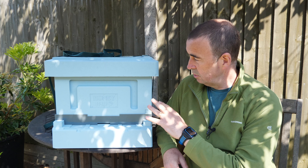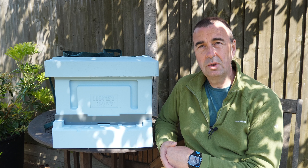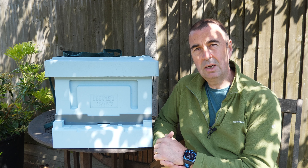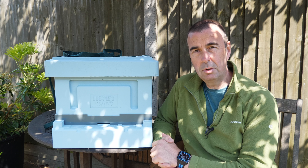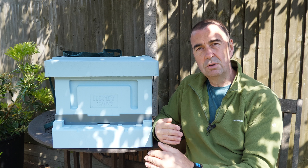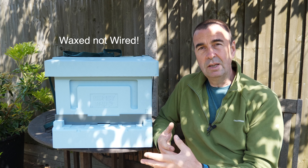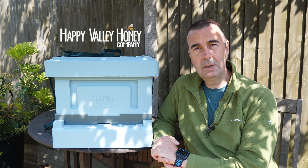I mentioned earlier that we're looking to move some bees from a commercial hive into the Langstroth hives. One of the methods we're going to use is a shook swarm, and we'll follow that up with some other methods: a Bailey comb change, and also a cutout where we'll move comb from the commercial frames into the Langstroth frames. I wanted to show you how easy it is to convert from one hive type to another. I'm really looking forward to getting these hives out into the apiary — once we've fixed the floors in place with a small blob of silicone in each corner and got the frames wired, we can get started.